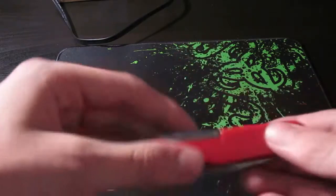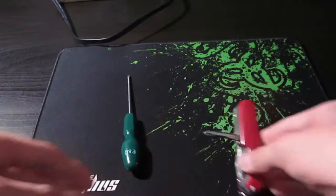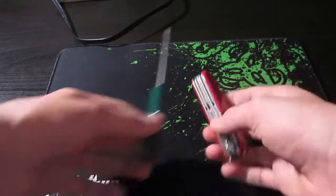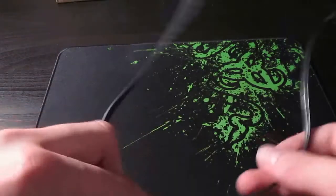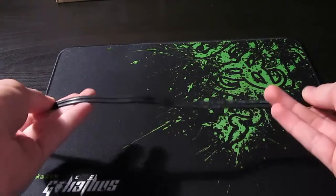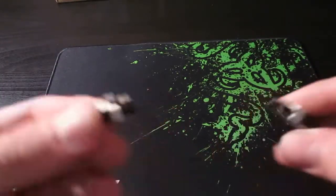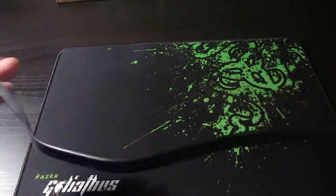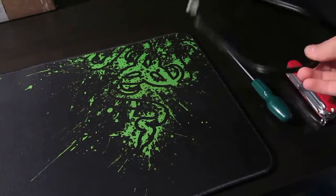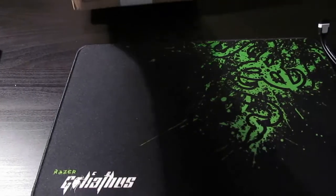I'm going to jump straight into this because the footage has already started. The equipment you're going to need for this is two screwdrivers, a big one and a small one. One's a magnetic one for fetching screws in case you drop them into the case. You're going to need a SATA cable for connecting the hard drive — this is like the signal cable which will pass data from your hard drive to your motherboard. I've borrowed mine from my disk drive because my SATA cable hasn't actually arrived yet.